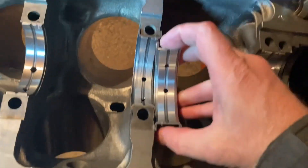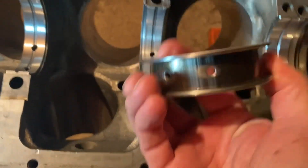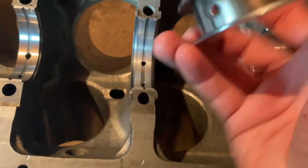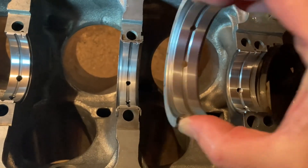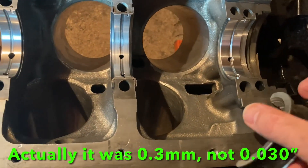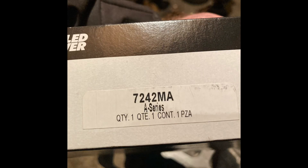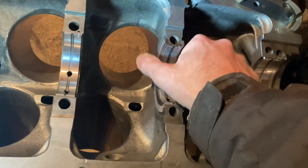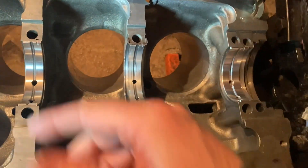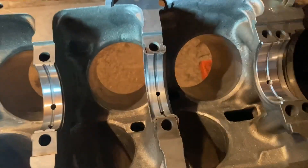When I measure across this distance I've got a 30-thou difference. The internal side-to-side measurement is the same, but when I measure the outside diameter I get a 30-thou difference — and that's not good. So I'm going to call Seal Power, because that's what these are — Seal Power main bearings. I used them on my 3.1 and was happy with them, so I figured I'd try them again, and now I'm getting what looks like some bad quality control.